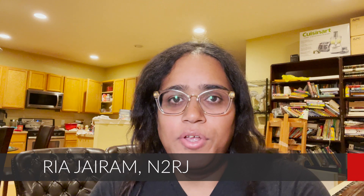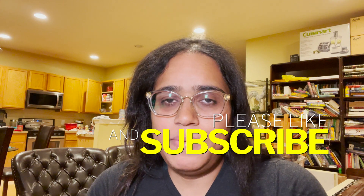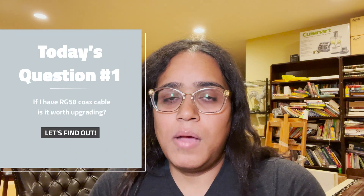Hi everybody, I am Ria N2RJ, and here with another edition where we answer your questions. This is a weekly feature where I take a question that commonly newer hams or maybe even experienced hams would ask and then answer it on video. Today's question: someone asks if they have RG58 coax on their HF station, is it worth upgrading to something like LMR400 or RG213 or some kind of lower loss coax?